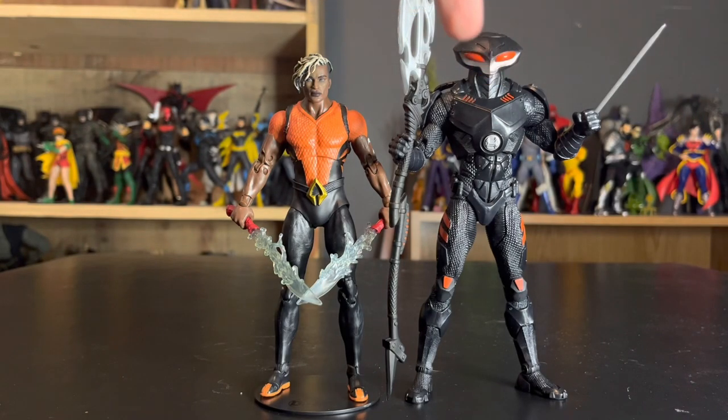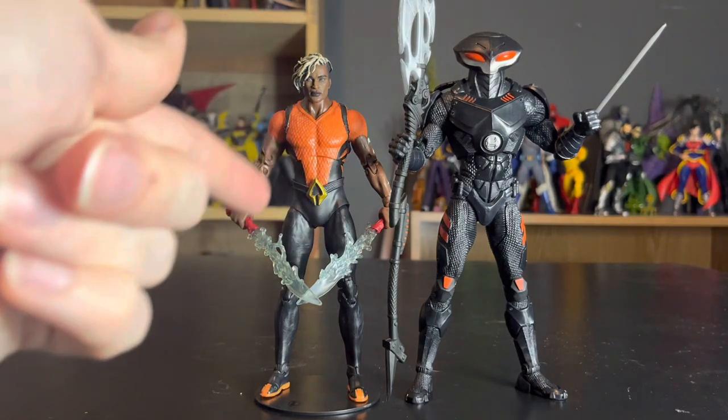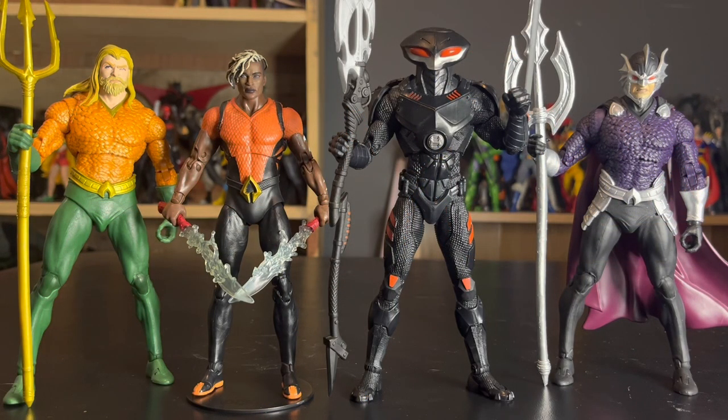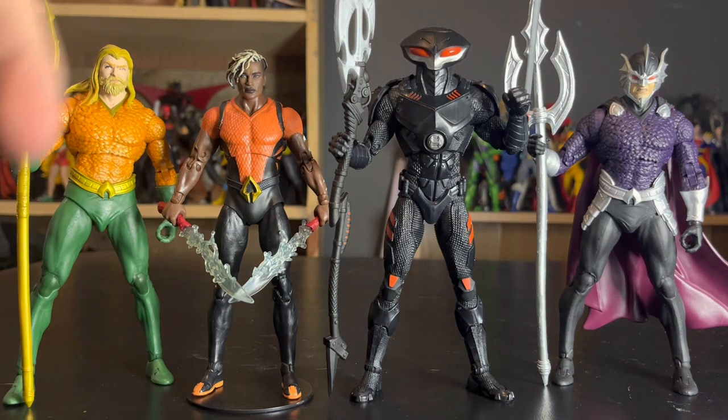Here is Black Manta right here next to his son, which we just looked at in the previous review. These guys look great together — the only problem is this guy hates this guy's guts, and Black Manta doesn't really care. Here is Black Manta next to all of the Atlanteans I currently have, and he looks great with either one of these. He especially looks good with Calder since they were made with the same wave in mind, but he looks good standing next to Aquaman and Ocean Master as well. Black Manta is definitely a lot more realistically textured than Aquaman or Ocean Master, but he can still fit in with no problem at all.